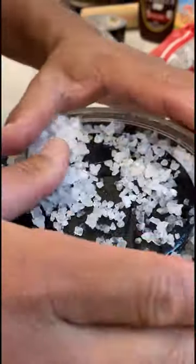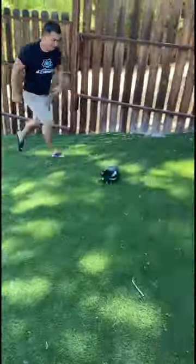Salt water has a lower freezing point, so the temperature of the ice gets even colder. This allows it to freeze the ice cream. Secure the lid with tape and have fun kicking it around for 15 minutes.